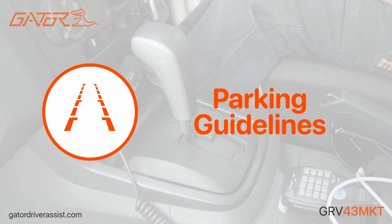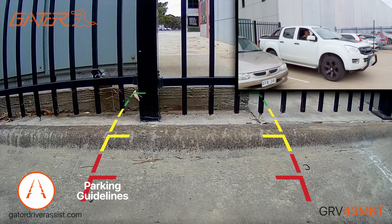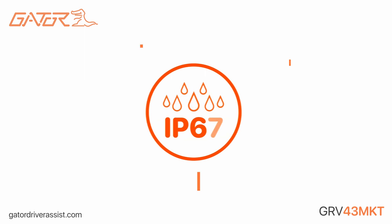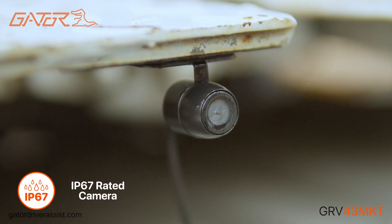Reverse the vehicle with ease. As soon as reverse gear is engaged, the display will automatically turn on and show the reverse camera and parking guidelines. The included reverse camera is rated for IP67 and can withstand the harsh conditions on the exterior of the vehicle.